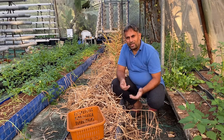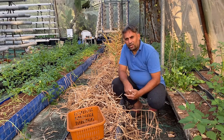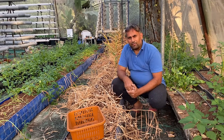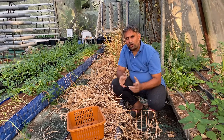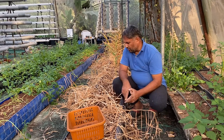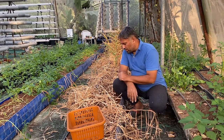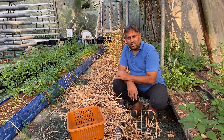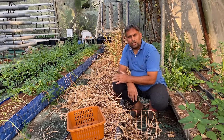Hello friends, welcome again to my channel 'Organic and Hydroponic Urban Growing.' Today we are going to harvest our ginger, which we have grown in our hydroponic system as a trial. You can see over here we have grown the ginger in this hydroponic system, which is a media-based grow bed.